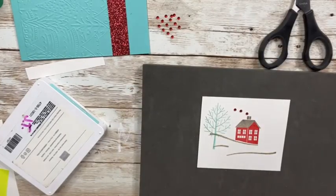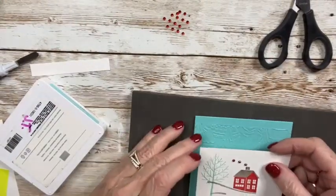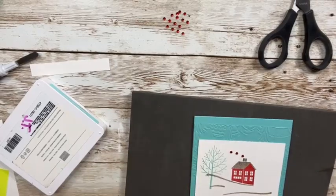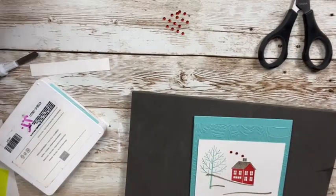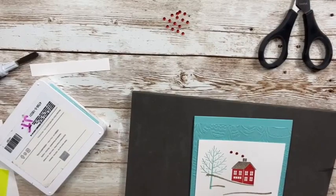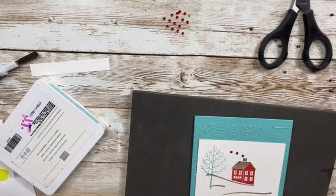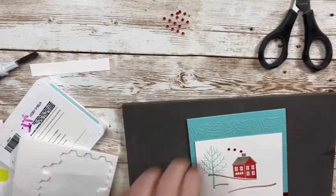That is pretty much all there is to this card except for my sentiment. I'm going to pop the stamped piece up right here over my red glimmer paper using some dimensionals.